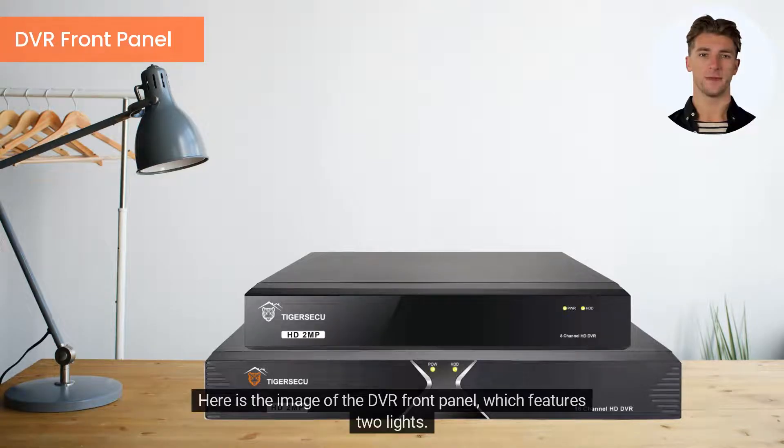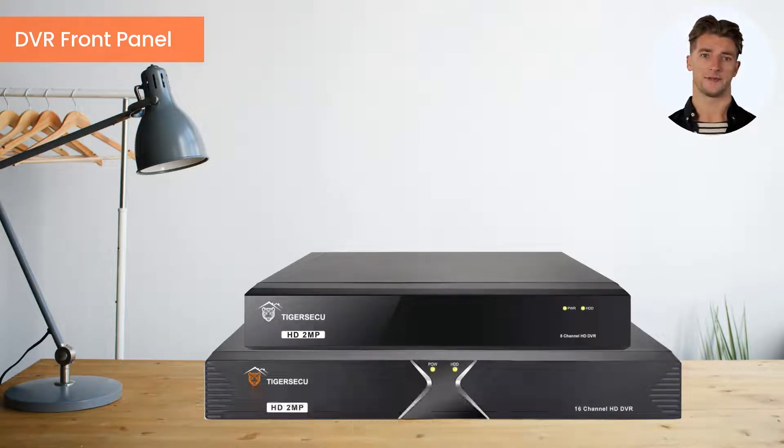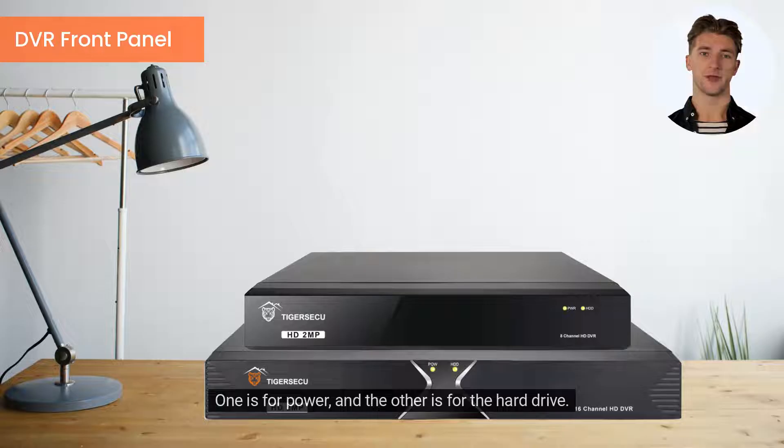Here is the image of the DVR front panel, which features two lights — one is for power and the other is for the hard drive. The HDD light will turn on when the DVR starts recording.